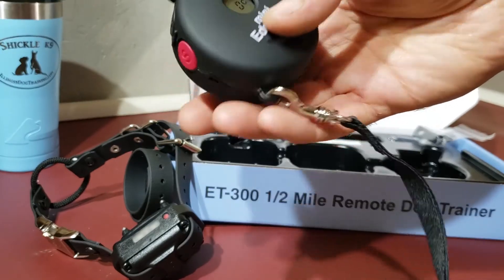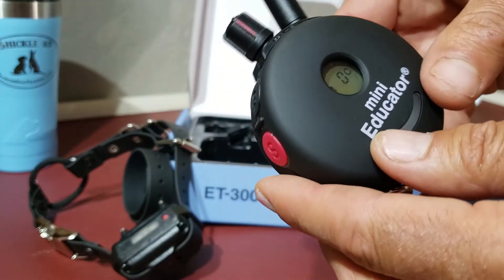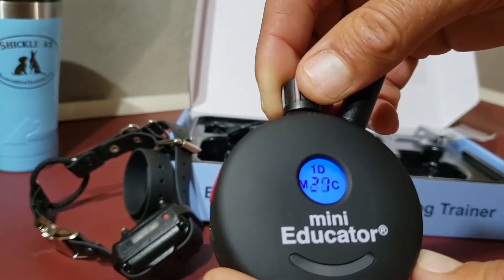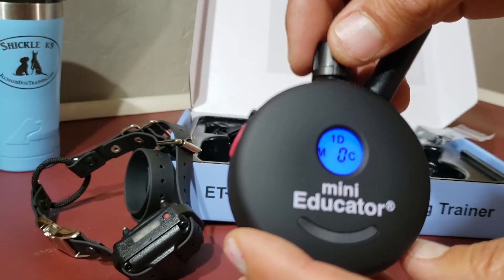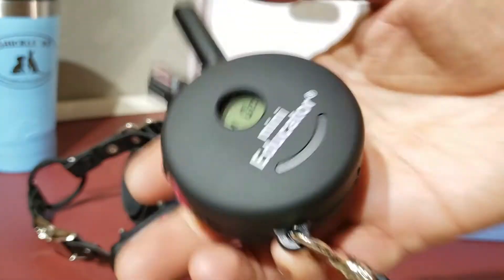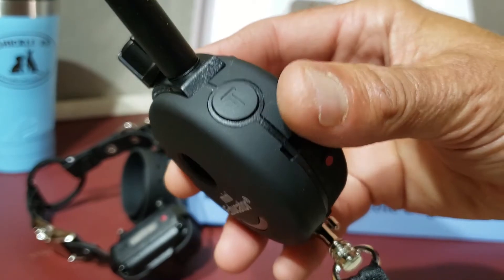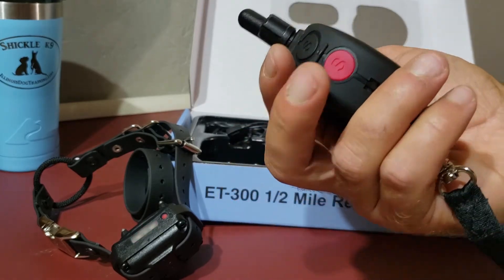Other buttons on here: there's one on the back that says MNC — that's for mono and continuous. We may go over that later, but what I want to see on the screen is where it says MNC — that's how I like it. Up here you adjust the stimulation level from zero to 100. I always keep it at zero and I can talk more about why another time.